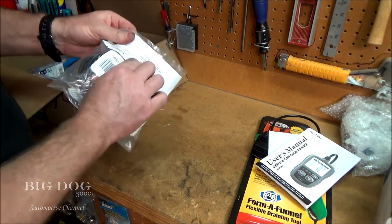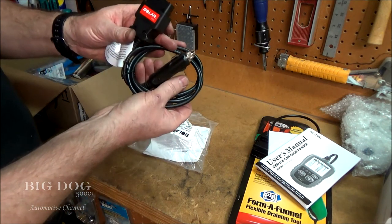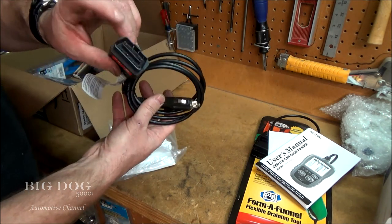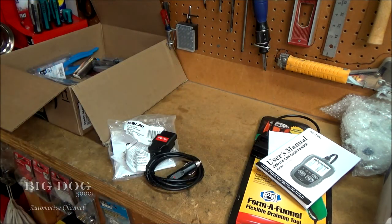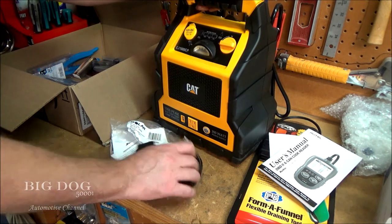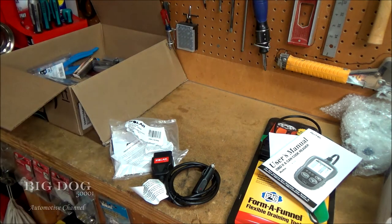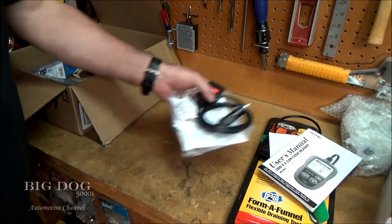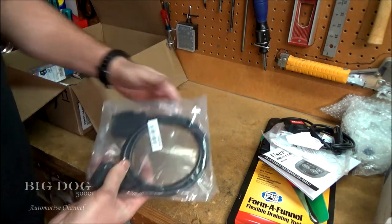This is from Solar — it plugs into your power pack and saves your battery. You plug it into the OBD port and into your power source, and then you can change the batteries without losing all your settings. That's nice to have. And this is an extension for a scan tool — it'll work with this or any scan tool, so you can stretch it out and go underneath the car or under the hood.